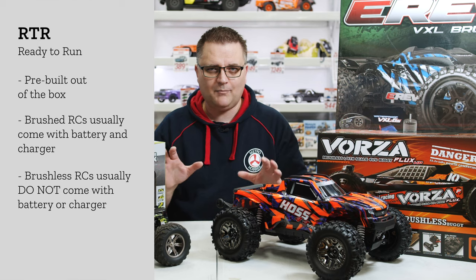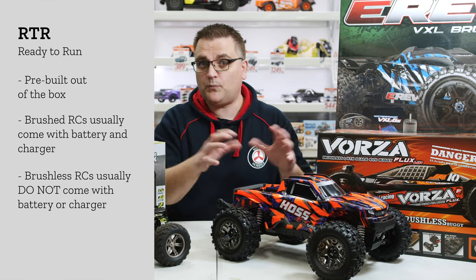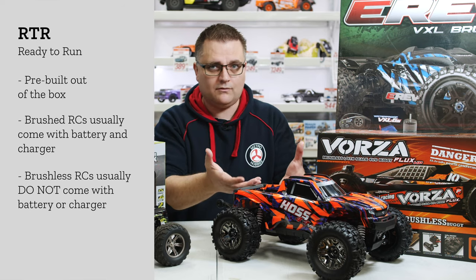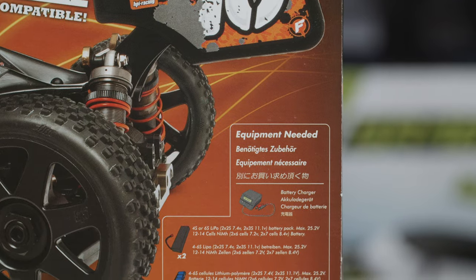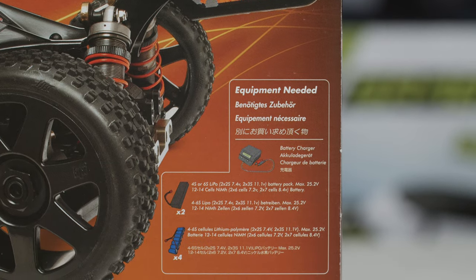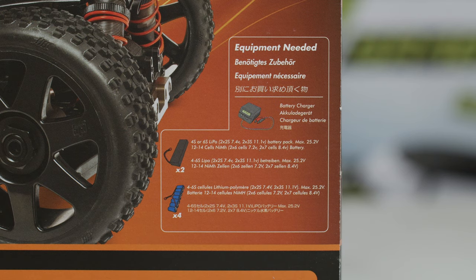Hopefully that clears up ready to run — it essentially means the car is pre-built and ready to run, it doesn't mean everything is included in the box. Always make sure you read the description of any product you're looking at buying and check to see if it has any required items listed, just to make sure you're getting everything you need to get up and going.